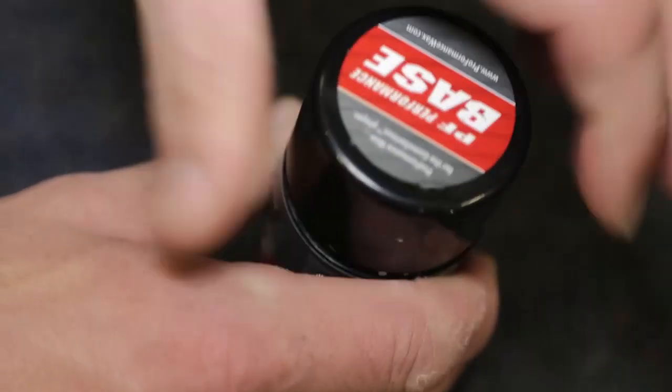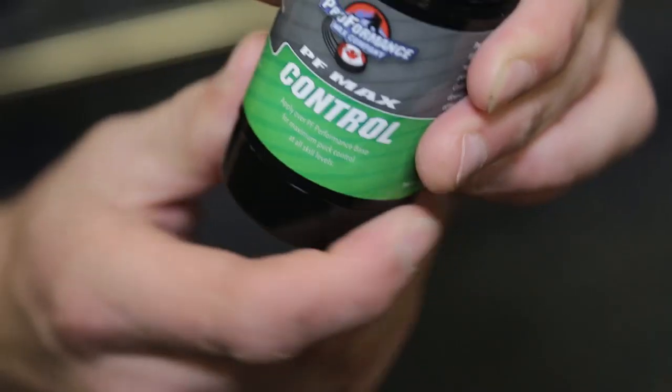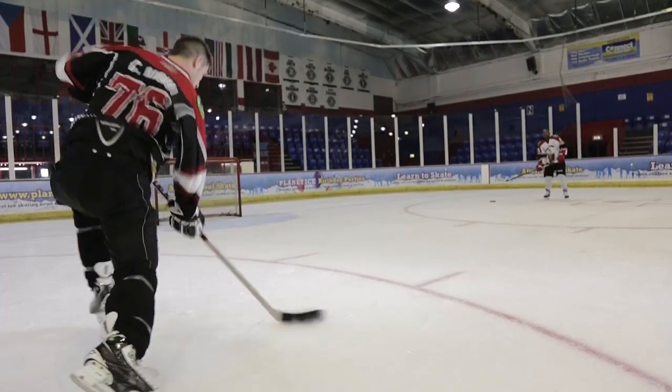Today we're filming at a Peterborough ice rink and we're going to be taking a look at how to take a one-timer for everyone that's been requesting this video. With a one-timer, the main point you need to learn and practice is timing. Timing is everything with the one-timer and we're going to look at how to execute one today.